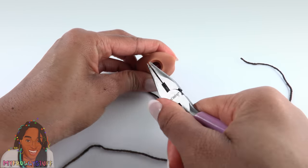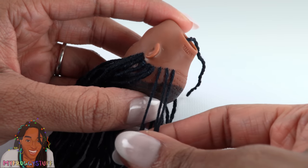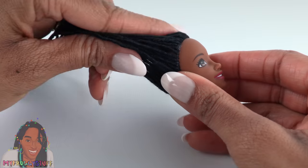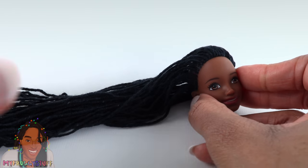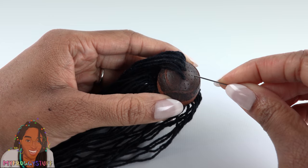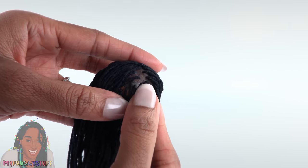This yarn is pretty soft so it's a little easier than yarn reroots I've done in the past, but it's still pretty time-consuming. For Bella I'm rooting every other hole, and as I go around the back I skip even more because I don't want the hair to be too thick — with yarn that tends to happen. I've gone all the way around the head and it's looking pretty good, but I need to go down the middle of the head and then sporadically fill in the rest.